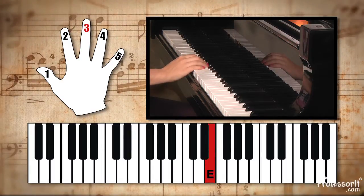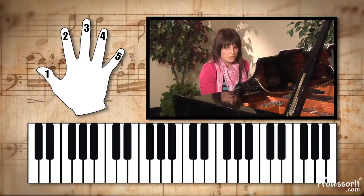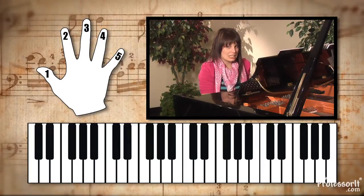Starting on the E, you're going to go 3, 2, 1, 2, 3, 3, 3, 2, 2, 2, 3, 5, 5, as written on the piece of music. And it will sound like this.